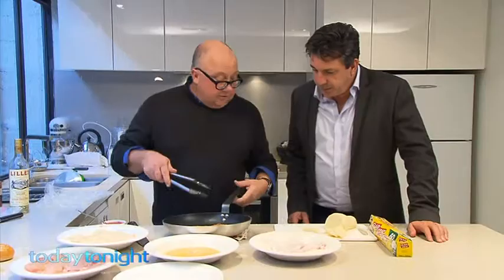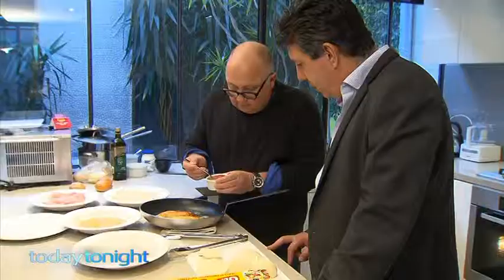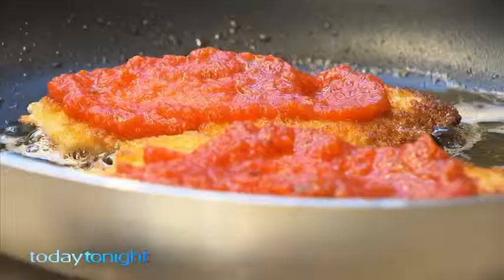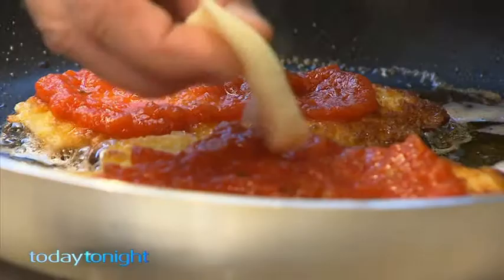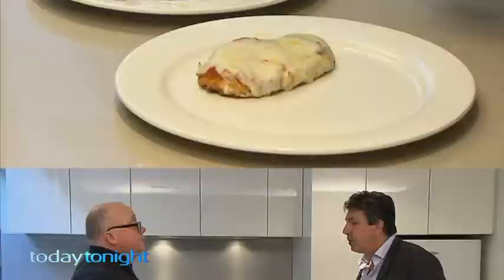The secret is to half cook it in the pan, because it's going to finish in the oven. Add store-bought tomato sauce, then stick the whole pan in the oven — saves transposing it to another plate. If you want to amp it up a little bit, you could add buffalo mozzarella. This goes back in the oven just until the cheese melts.